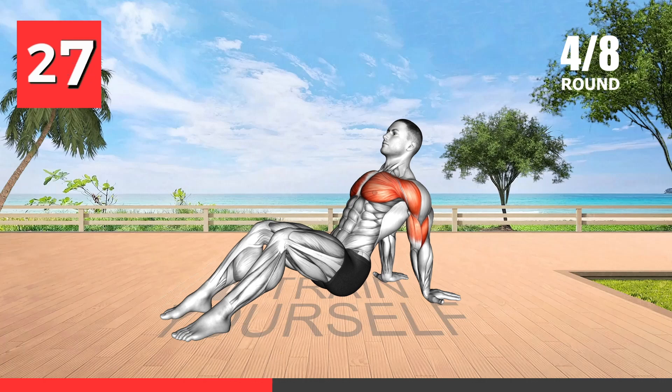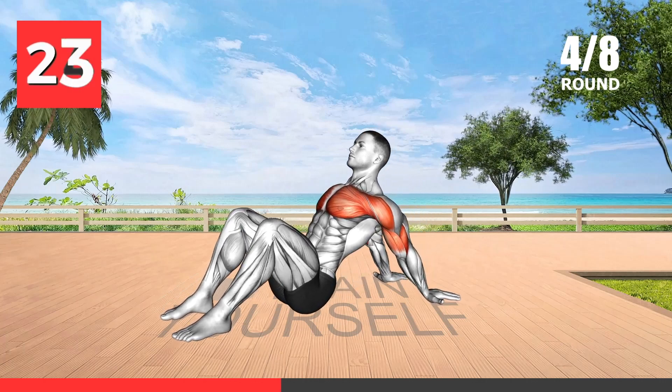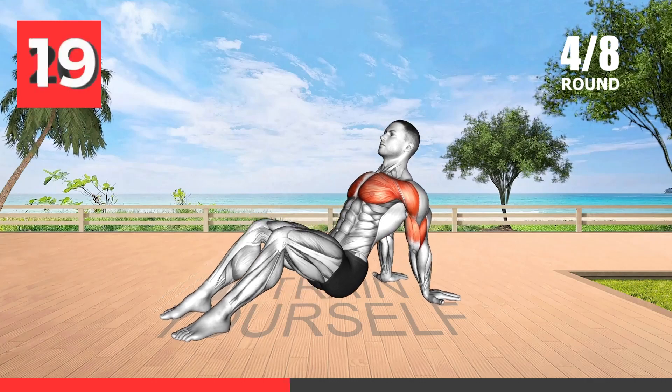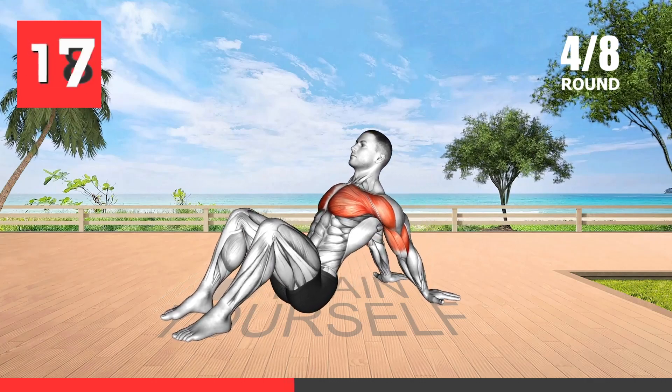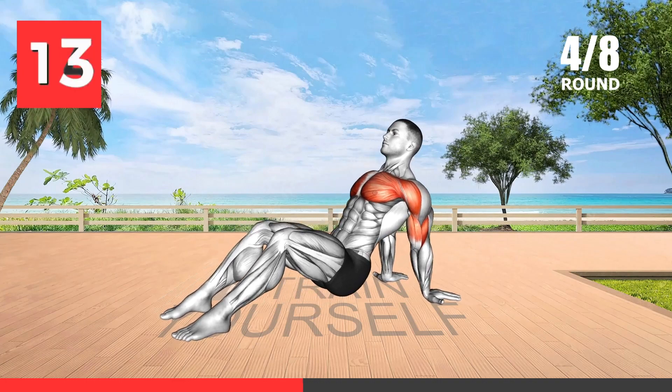This seated stretch is effective for targeting the shoulder muscles and improving flexibility. It helps release tension and enhances mobility. Maintaining good shoulder mobility can reduce the risk of shoulder impingement and pain, as well as tension and discomfort in the upper back and neck.